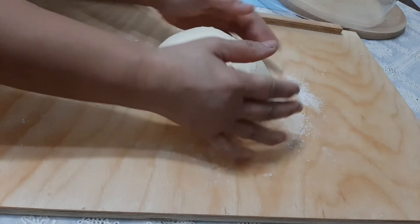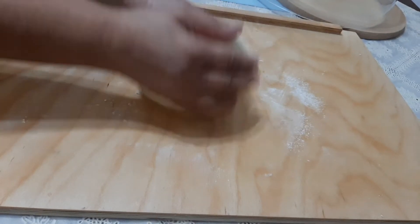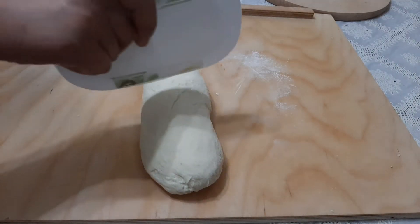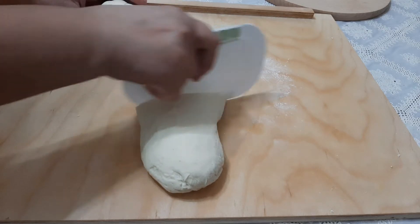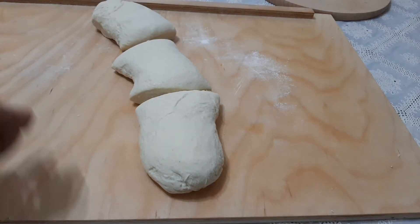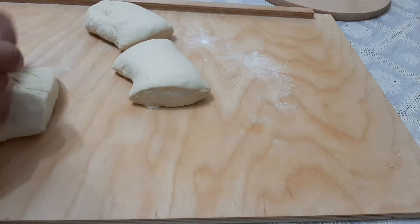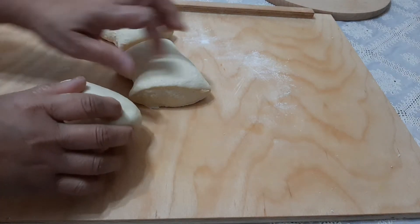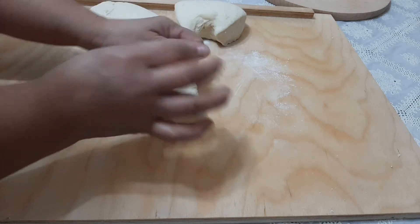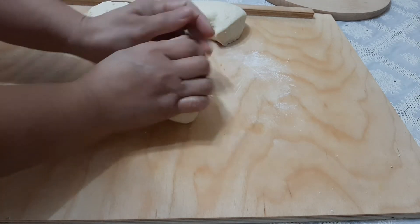Now it's time to cut the dough. We will make three big pizzas. Let's form each piece into a ball and let them rest for about one hour before flattening each.